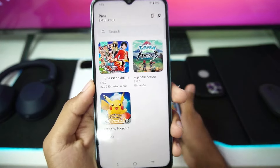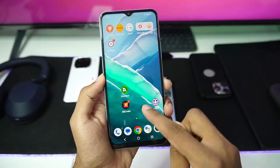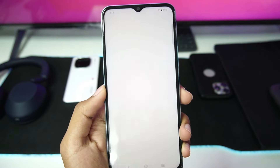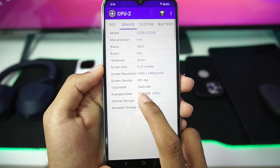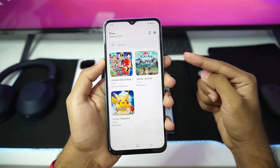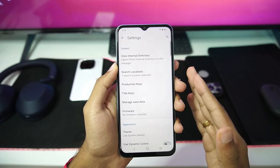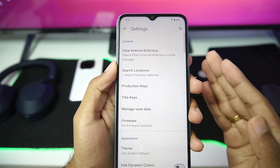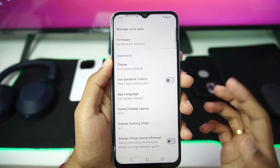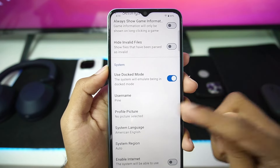To start off, we'll be testing our Nintendo Switch game on my Snapdragon 4 Gen 1 Android device. You'll be able to see it has the Adreno 619 GPU and only 5.4 GB of RAM. If you've been watching my videos, you already know I always say Pine Emulator — which is based on Skyline Emulator — is supposed to be the best Nintendo Switch emulator for low-end Android devices, especially with a Snapdragon processor. Today I'll show you the proof.